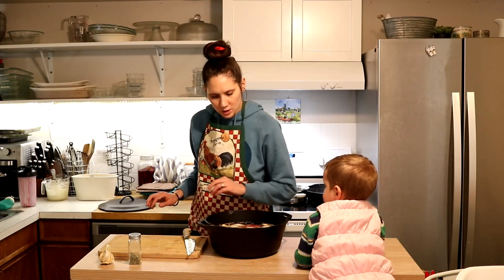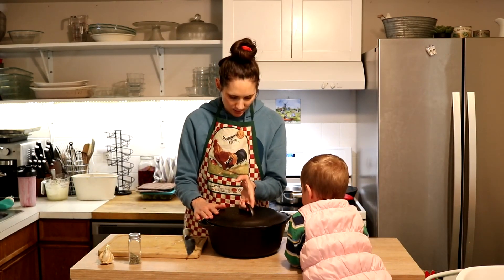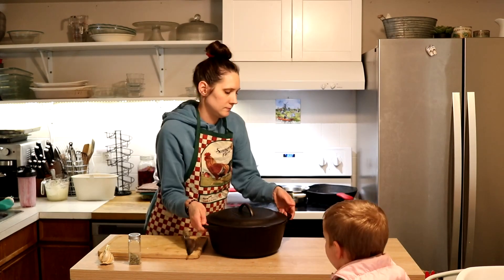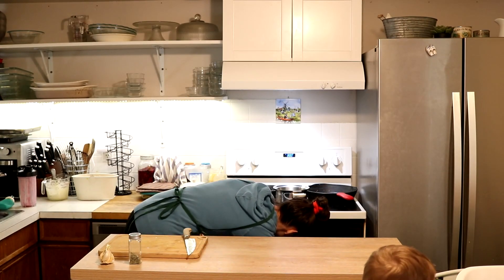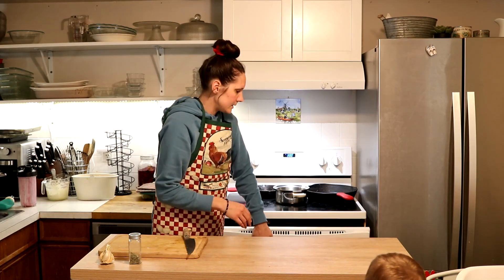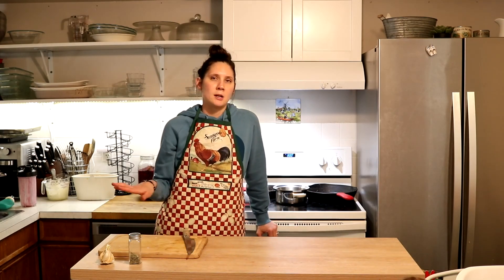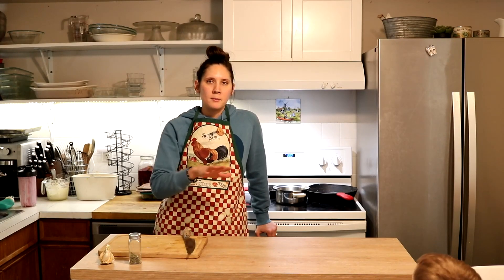I think that looks good. I'm going to add my lid and stick that into the oven. About halfway through the cooking time I'm going to come back, slice my acorn squashes in half, and add them on a separate baking sheet in the oven as well. I'll show you when I do that step.